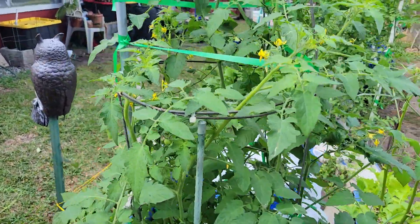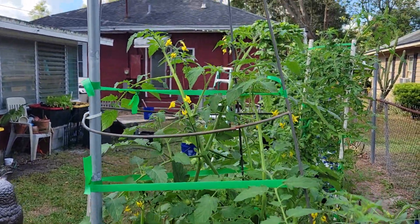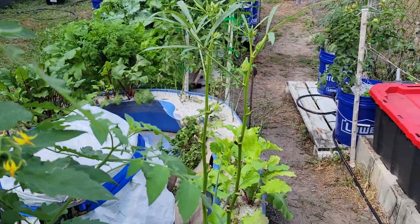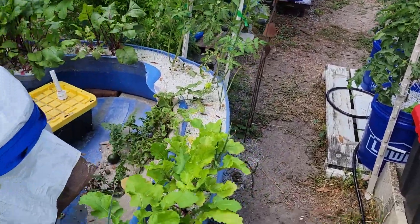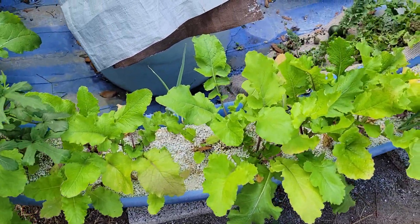Saturday, November the 11th — just a quickie. We're gonna be hitting like 88 degrees today. I want to plant lettuce, but I'm still having to wait. The turnips are getting ready to pull, so that's gonna give me a place for a bunch of lettuce.